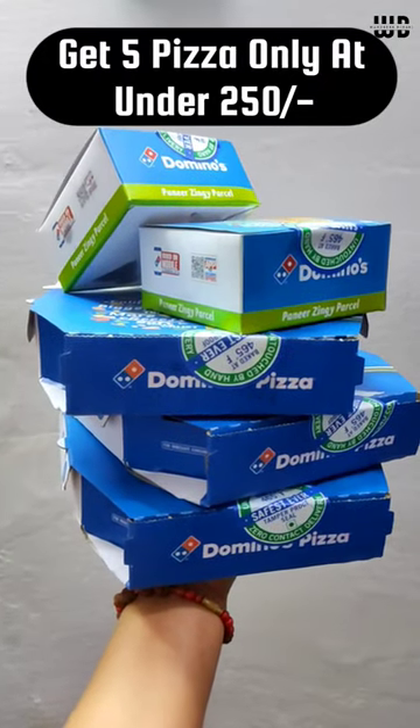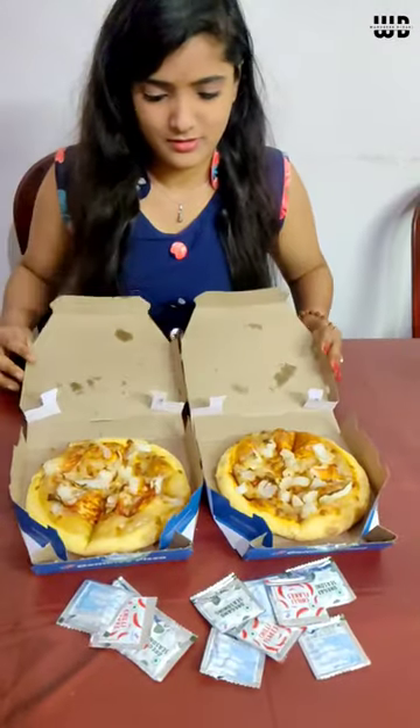What are you talking about? 500 rupees, so many pizzas? Yes, Domino's has launched a new offer.